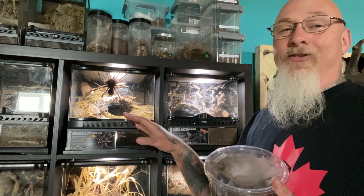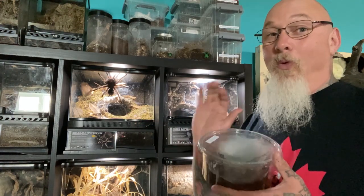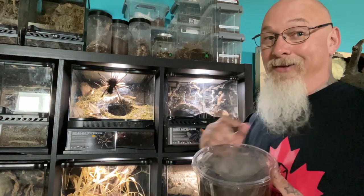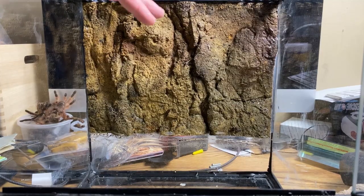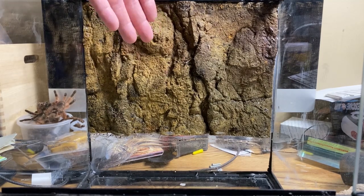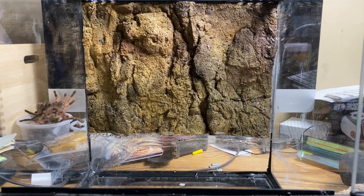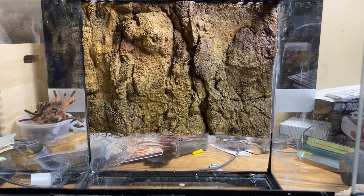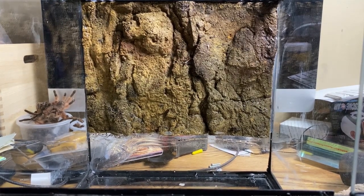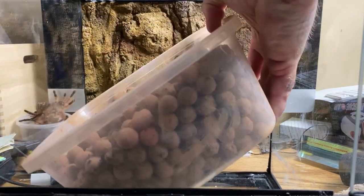Because she's such a heavy webber, we're not going to make anything too fancy with mosses and all that — the cool part is what this animal is going to do with its enclosure itself. Let's get to it. The enclosure is ready to go — this is actually the repurposed enclosure the green bottle blue was in, all cleaned out and washed. I've got my proprietary substrate mix, some clay balls, and some hides. First up, adding the clay balls.